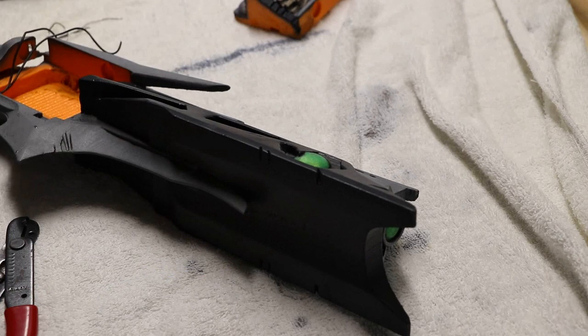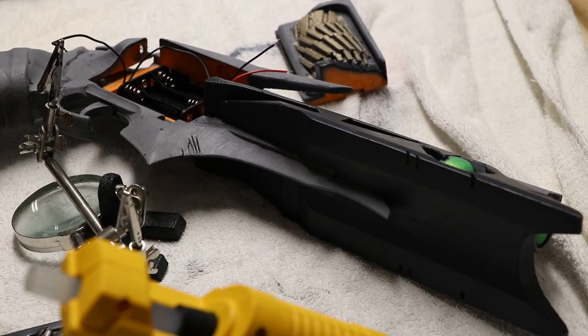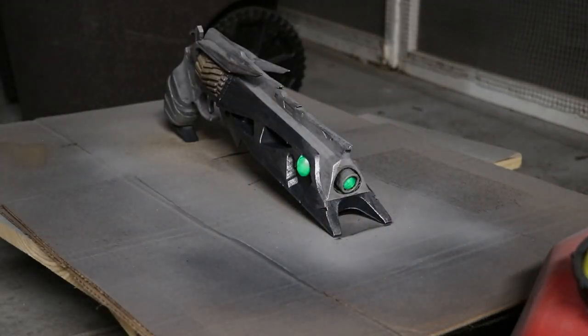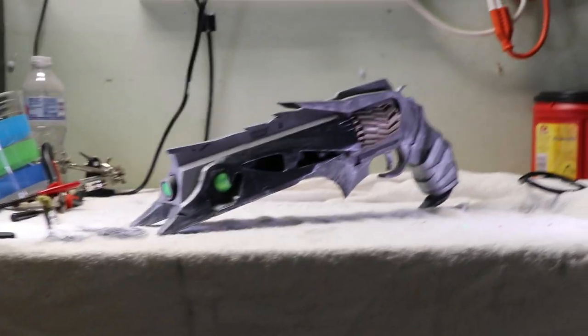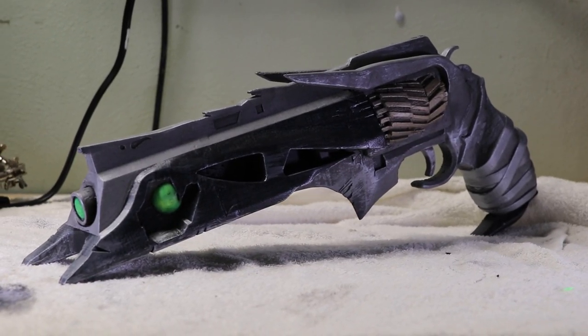I then went through the process of actually installing the electronics. I totally forgot to take footage of it, but I did do a dry brush metallic acrylic weathering technique — it's pretty simple. And here are some shots of the finished hand cannon. Man, that looks good.